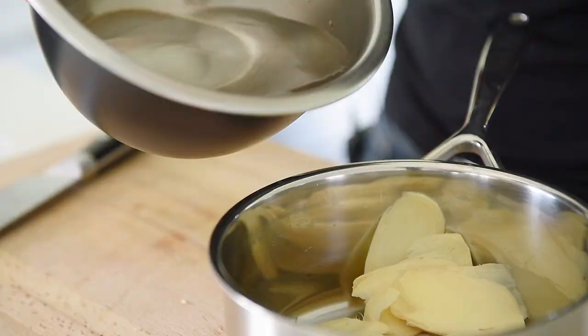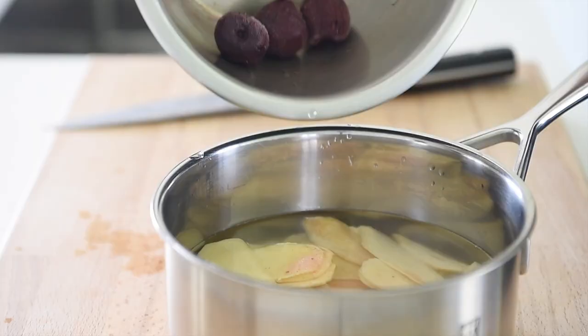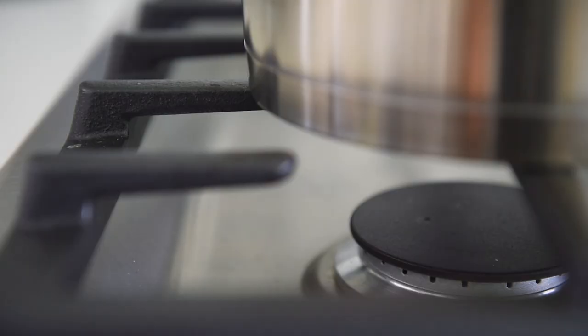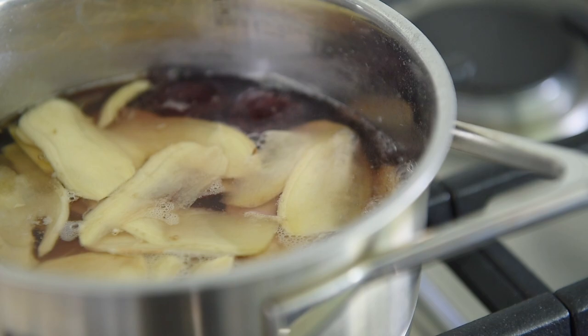Transfer the ginger to a small saucepan. Add two cups of water, one tablespoon pink salt, and to get that signature pink color, we're going to add a few dark, sweet frozen cherries. Alternatively, you can add some radishes or some beetroot as well. Add three frozen cherries. Medium-high heat. Stir occasionally to dissolve the salt. When it comes to a boil, let it cook for five minutes.